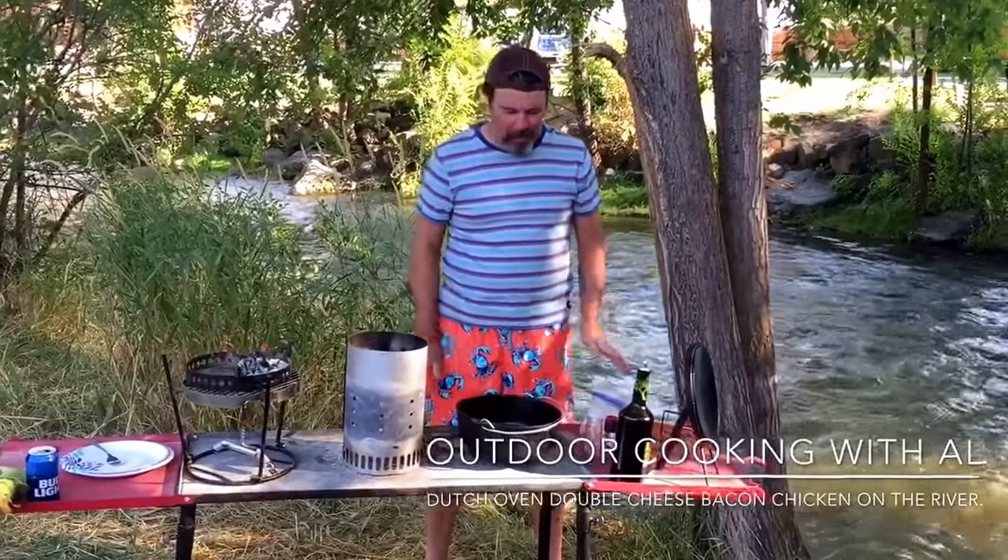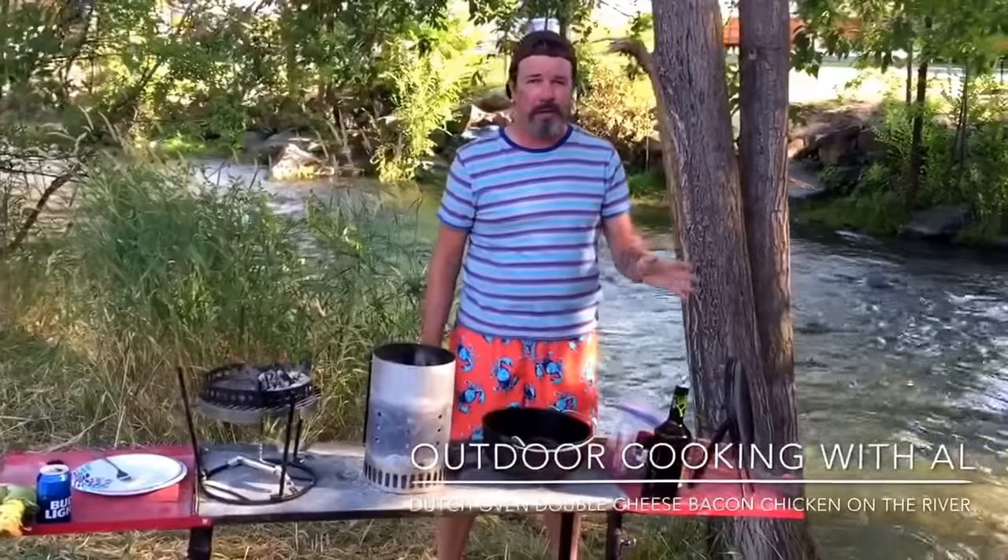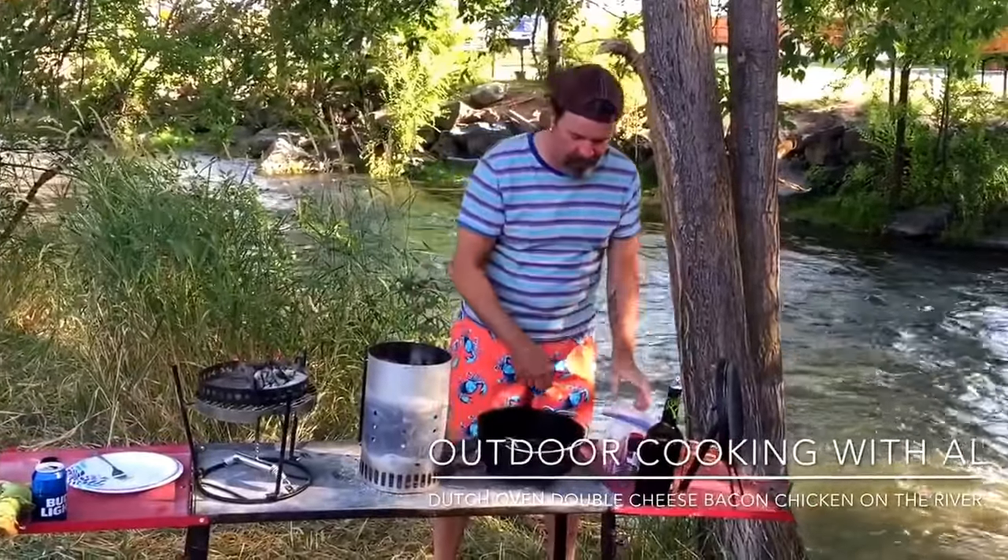We're going to have a good time today. We're right alongside the Portnuff River here in Lava Hot Springs. We're going to cook up some good stuff. It's called a Dutch Oven Double Cheese Bacon Chicken on the river. So let's get to it.